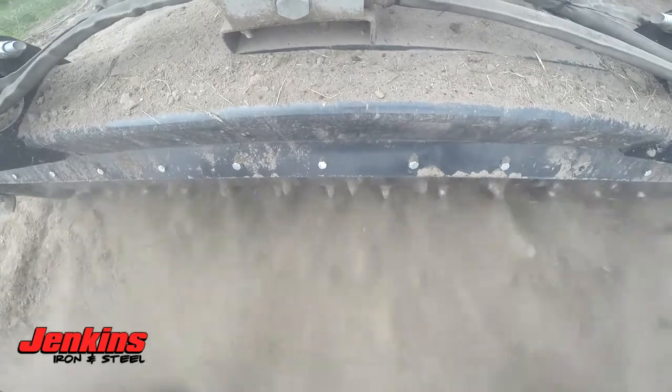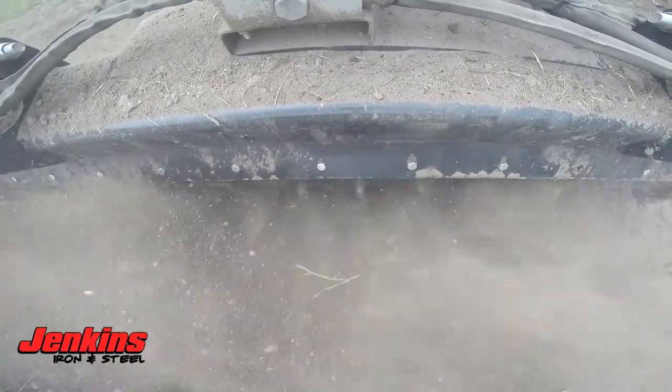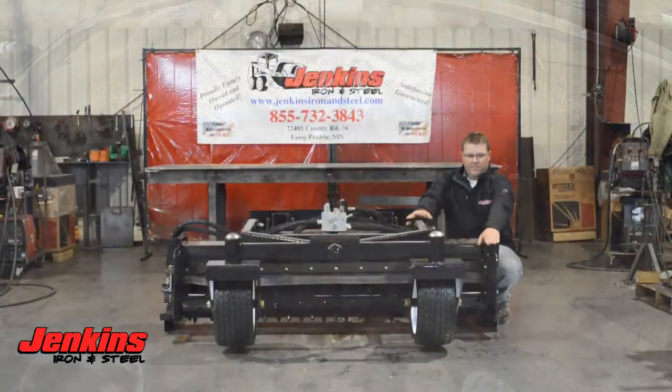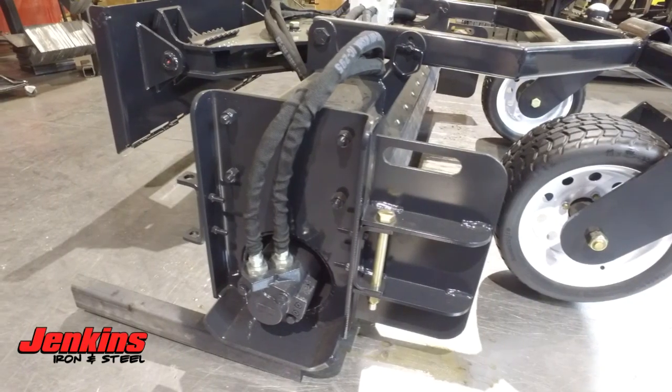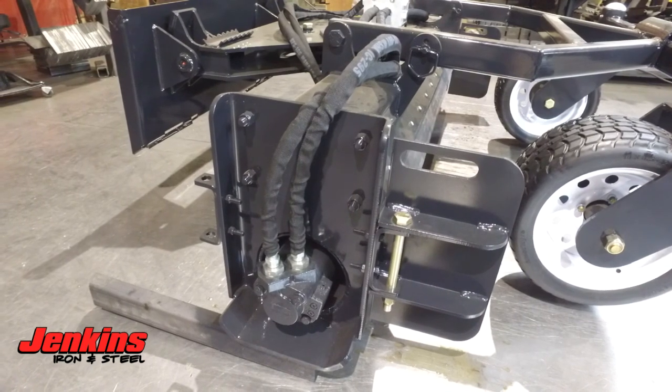Some other key features: fully greasable pivot points and fully greasable bearings on the wheels — a standard feature for us. Most of the time this is going to be an option on other soil conditioners in the industry. These are going to keep a lot of the soil out in front of you versus windrowing it off.